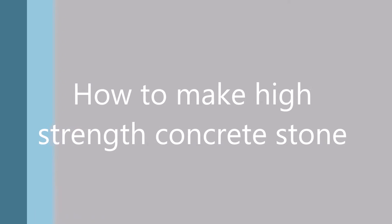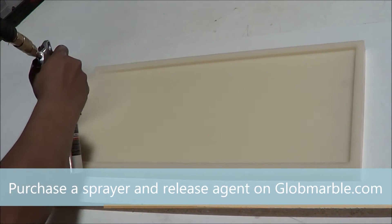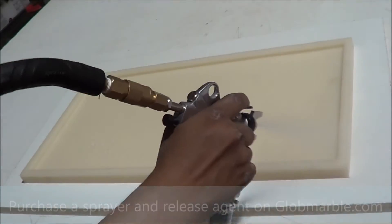How to make high strength concrete stone. You must always use a release agent before stone casting. You can purchase a sprayer and release agent on Globemarble.com.